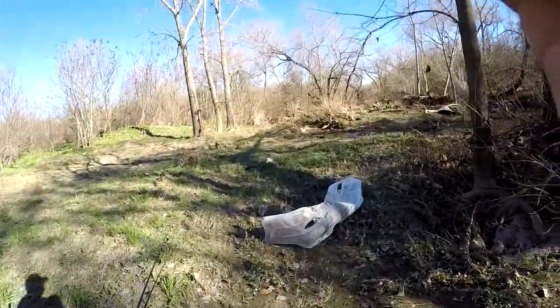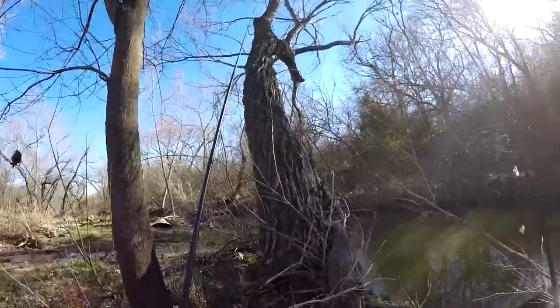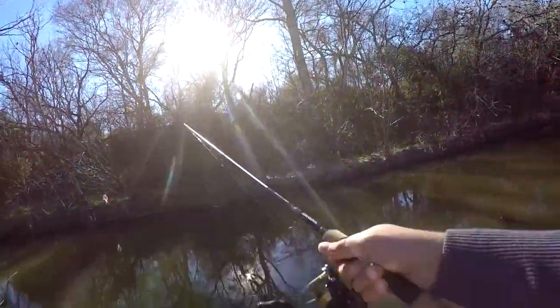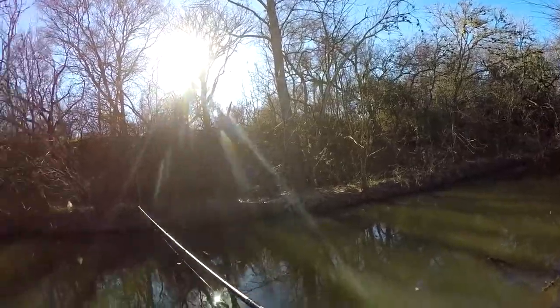I don't know what it is about this place, but there are just so many bumpers and drills. I don't know why there's so many of them, it's insane. And these are all stuff that we didn't see last time — last time we were out here we saw a bunch of them, and these are all new.